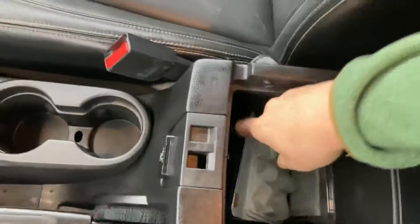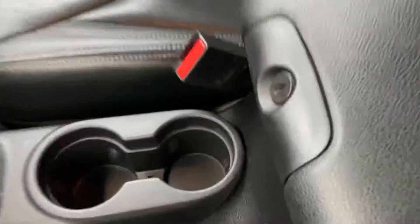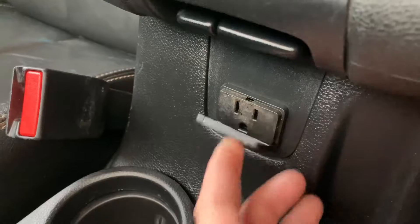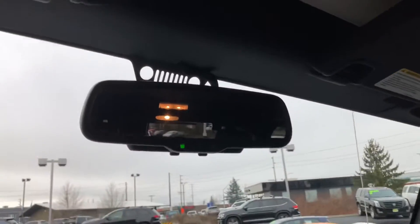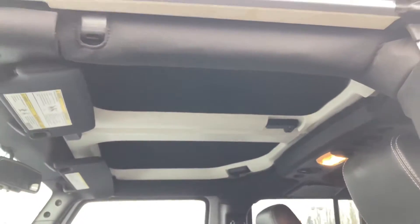Down in here, I believe those are some wheel locks. Yep, wheel locks. And I didn't notice this before, but you've got a household style outlet right there. The auto dimming mirror. Use your removable hardtop.